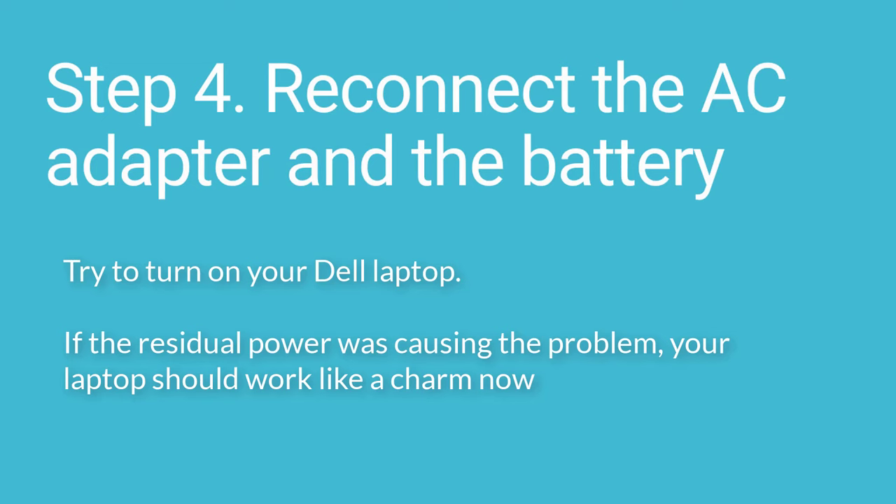Step 4: Reconnect the AC adapter and the battery. Try to turn on your Dell laptop. If the residual power was causing the problem, your laptop should work like a charm now.